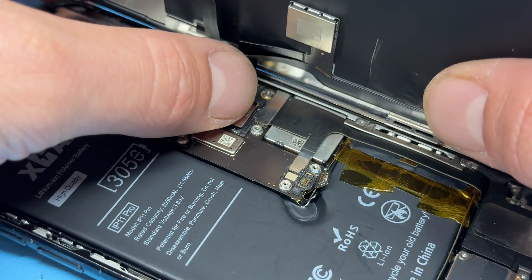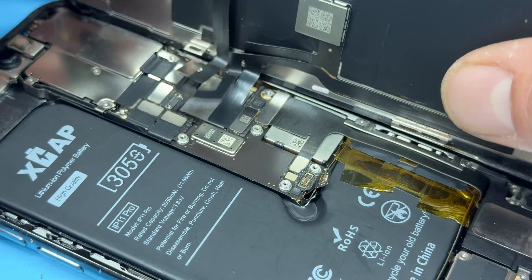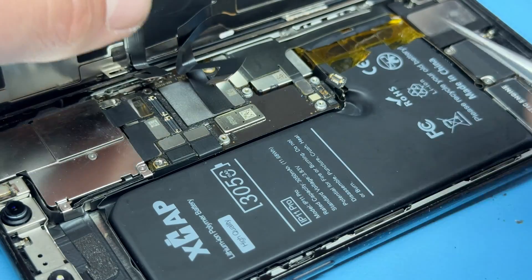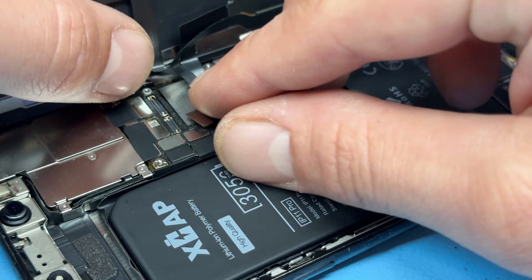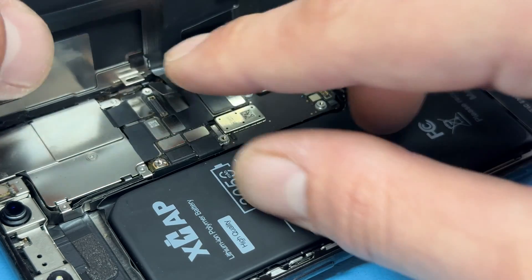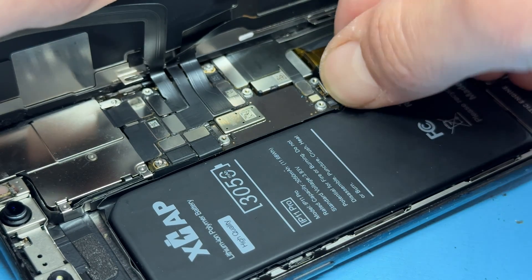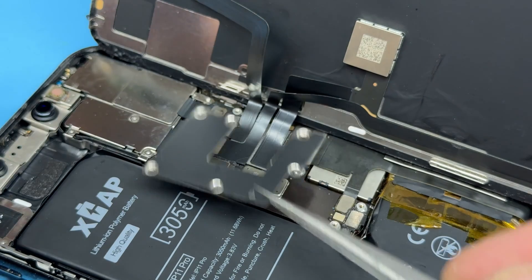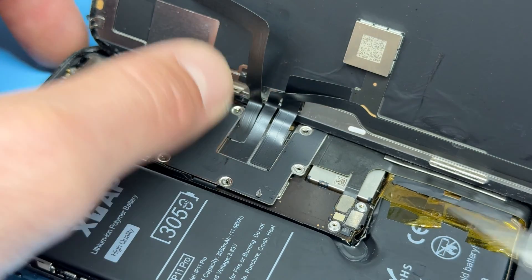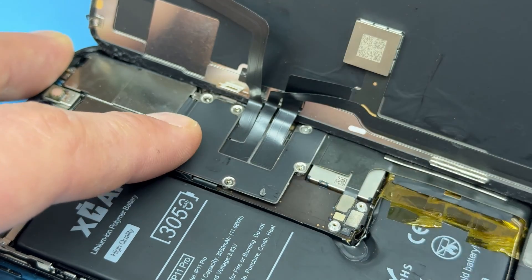Connecting the screen is fairly simple: offer up this flex cable first, line it over its FPC connector and apply pressure, and then the rest should follow in alignment with the touch, ear speaker, and then battery. We can now reattach the shield as well as the six tri-wing screws that hold down that shield.